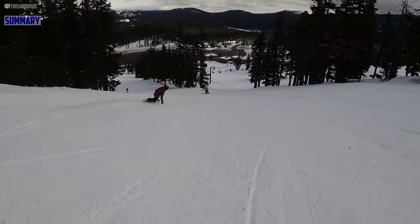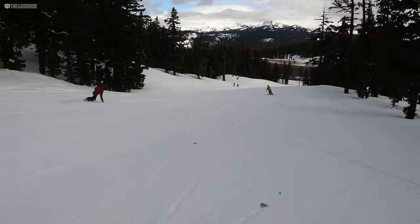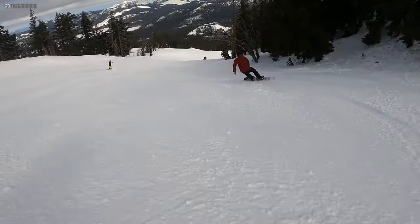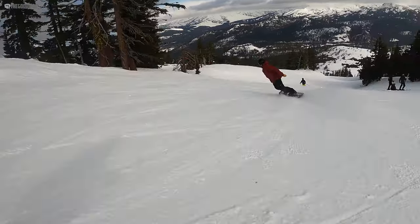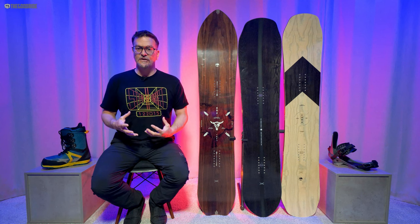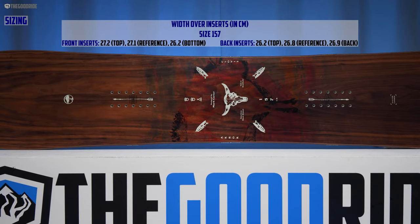But in comparison to the Arbor Single or the Arbor Annex, or a lot of other tapered directional freeride boards, it just doesn't feel the same. It feels a lot more like a double ender — a board with the same width in the tip and tail — and it has a very unique aggressive mountain freestyle feel stuffed into a tapered directional shape. For those who want that tapered directional look but want more of a centered feel and more of a double-ender feel, this could work for you.